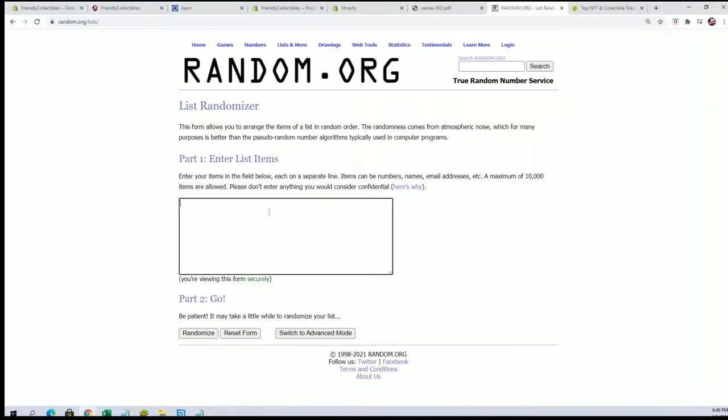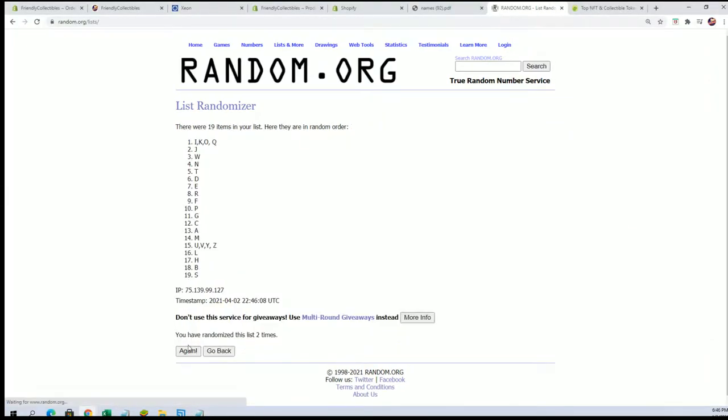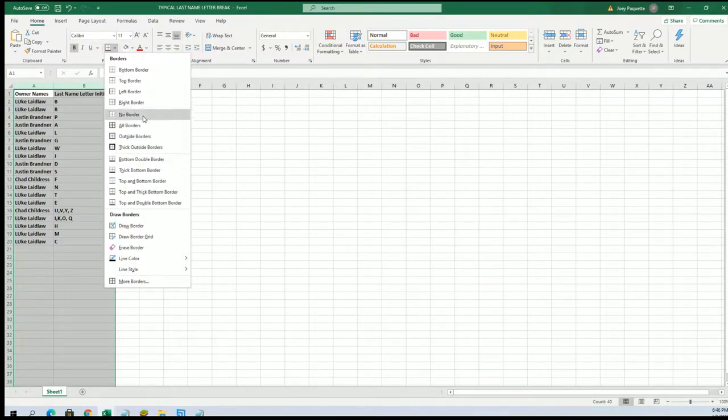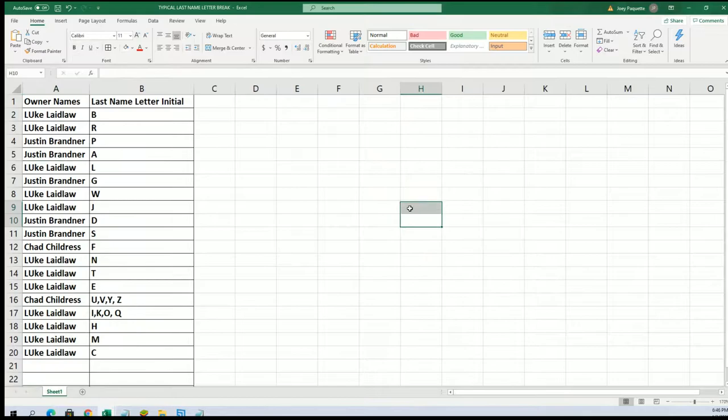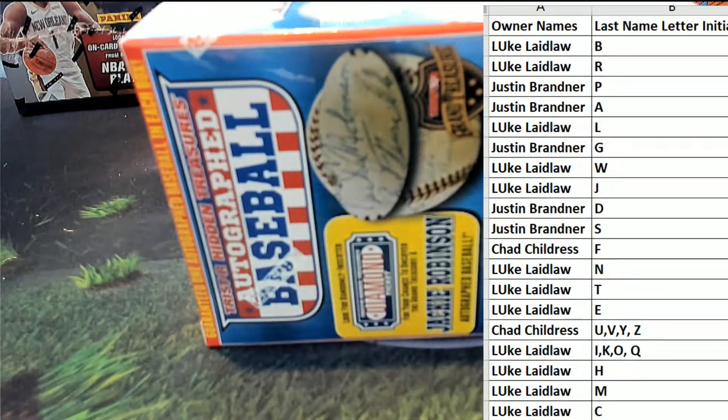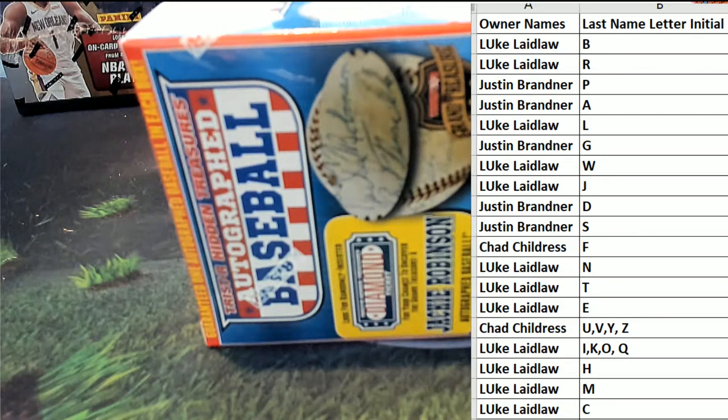All right guys, A to W... all right B to C... and of course this is last name letter here, last name starts with...